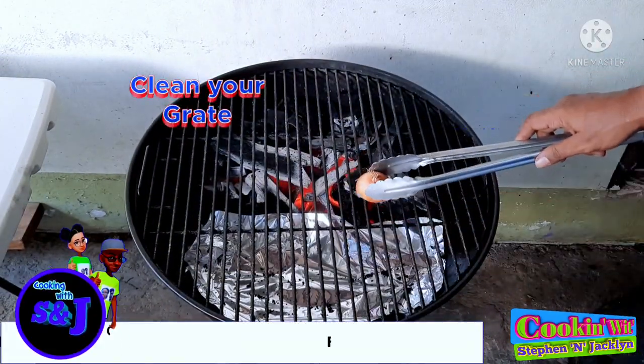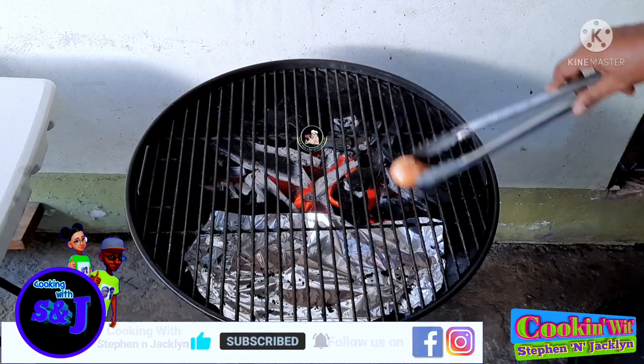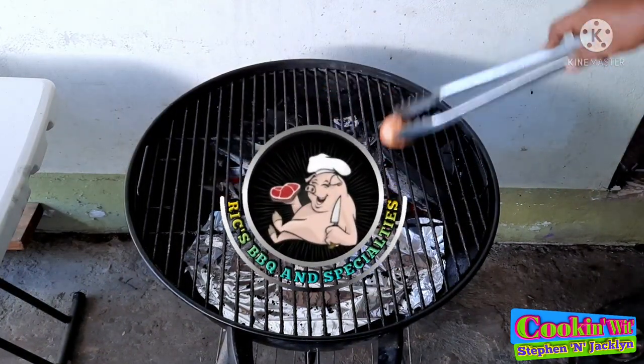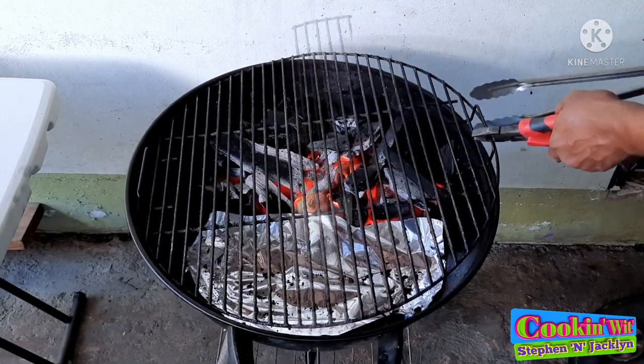Here I'm taking a half an onion to clean down my grill grates. This trick was taught to me by Rick's over at Rick's Barbecue and Specialties — I will have a link to his channel in the iCards above and also in the description box below. Our grates are all cleaned down, and here I'm taking the half an onion and throwing it into the coals — this gives it an absolutely wonderful aroma.